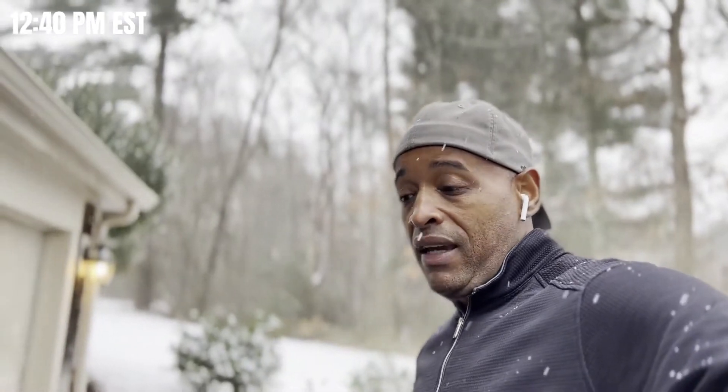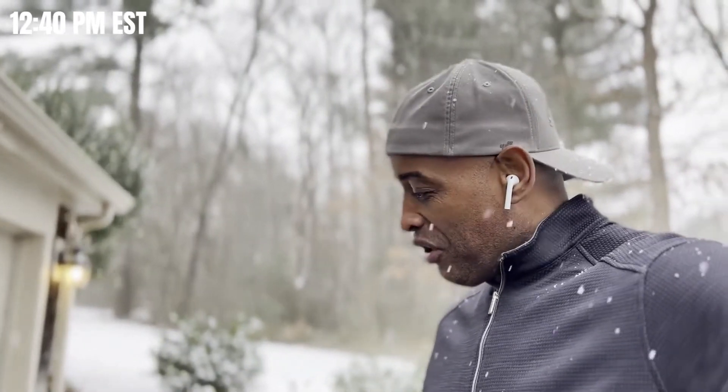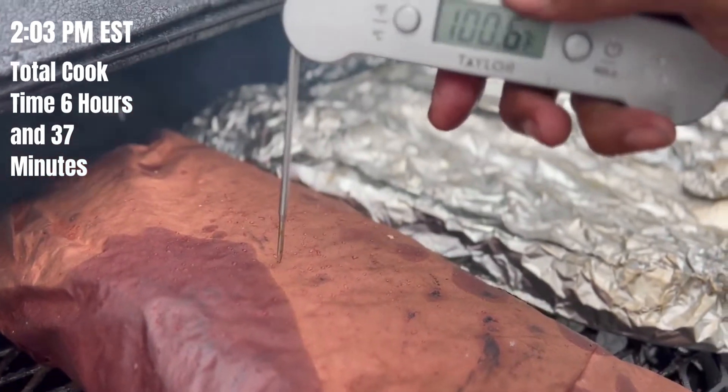You can see the snow's flying but this cooker is doing its job. We don't have a 300 or 500 gallon cooker, but we've got a Lang 48 and that 48 is straight. We'll catch you a little later.